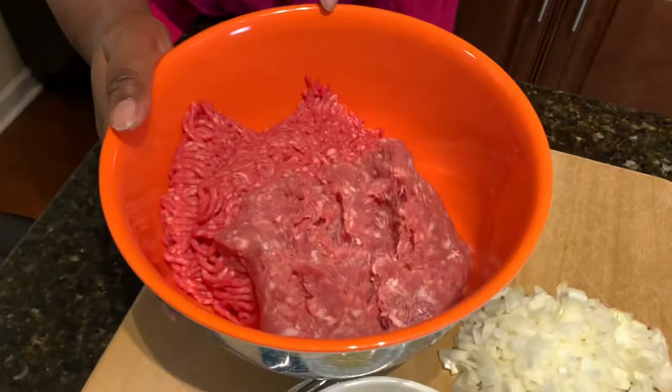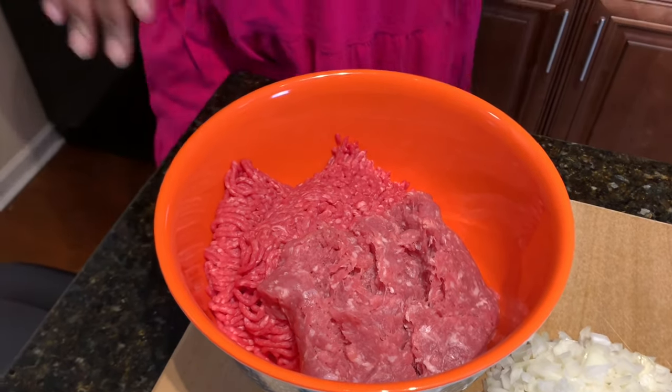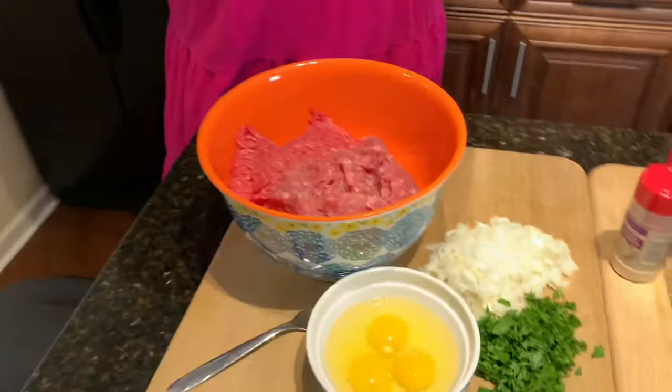In my bowl I have two pounds of 85/15 ground beef and one pound of ground pork. I like to make a big meatloaf because of leftovers, and no matter how much I make it's never enough. About three pounds of ground meat is enough to feed my family. For a super juicy meatloaf, you want to make sure the ground meat has a good amount of fat — 85/15 or 90/10 for ground beef would be great. The pound of ground pork is completely optional.